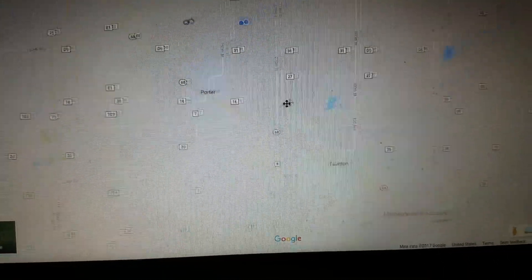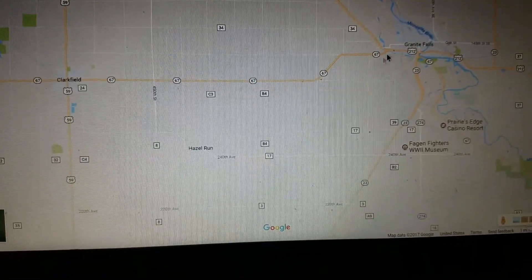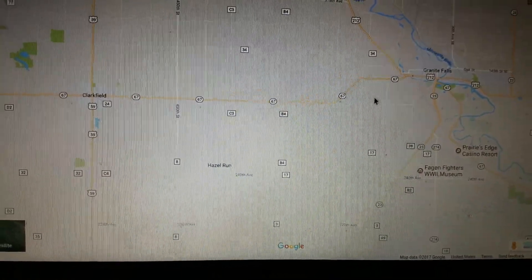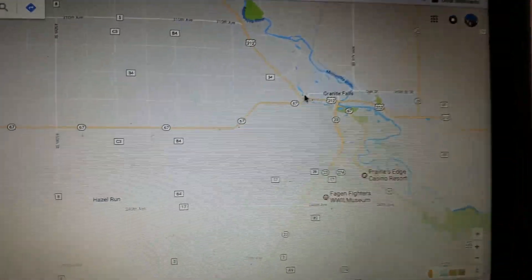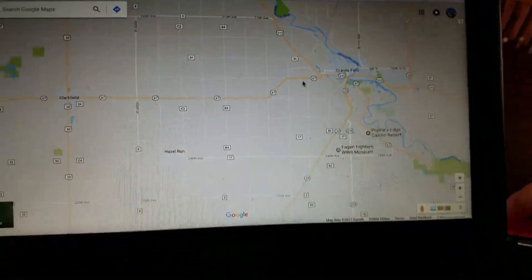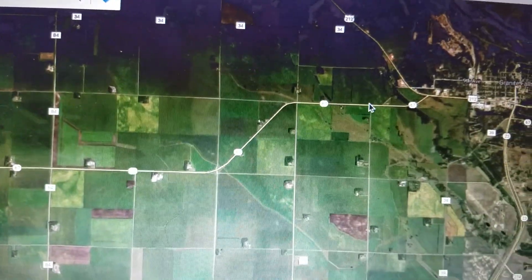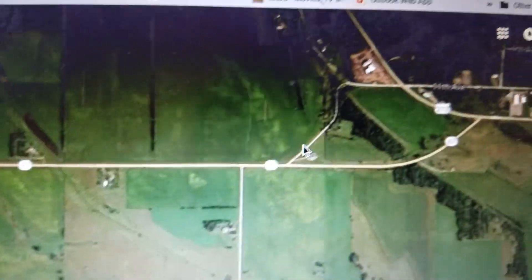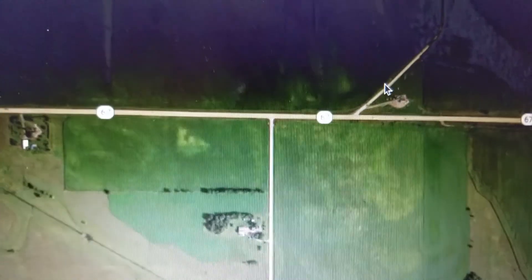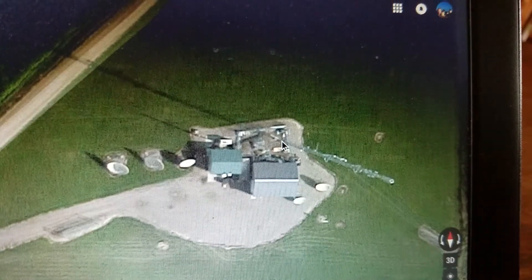What I generally do is I find the place that the antenna is going to be at. This one happens to be in Granite Falls, or outside of Granite Falls, approximately right here off of Highway 67 and up on a hill. I'm going to switch it to satellite view and find the actual antenna via satellite view. It's coming into focus, and you can see the top and bottom of the antenna.